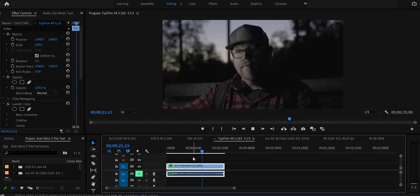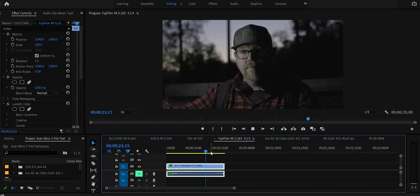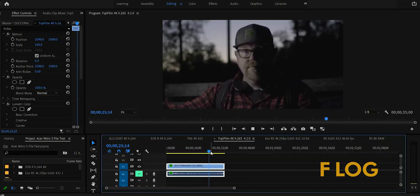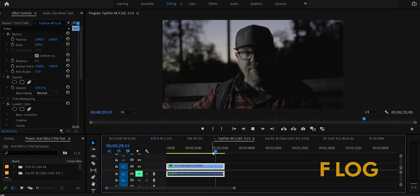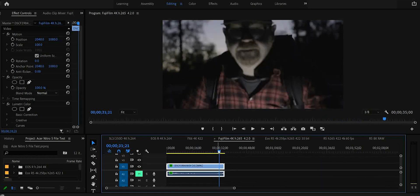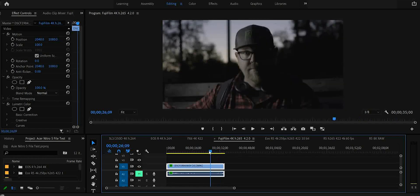And now for the Fujifilm X-T4, we've got some H.265 10-bit footage in 4K 30 frames per second. And this 4:2:0 All-I 400 Mbps runs just as smooth and snappy.